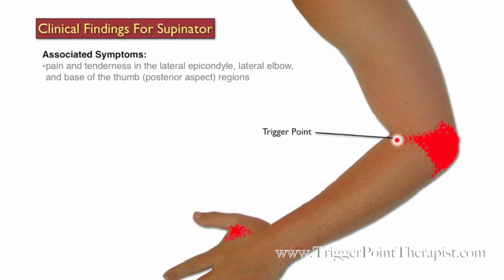Associated symptoms for trigger points in the Supinator Muscle are as follows: pain and tenderness in the lateral epicondyle, lateral elbow, and base of the thumb regions. And numbness in the thumb and tingling in the index finger.